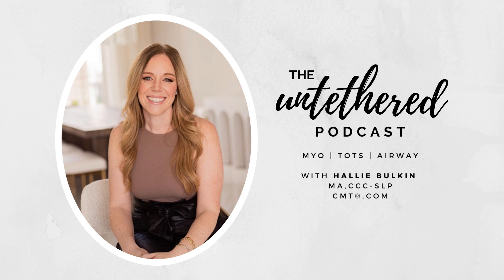Welcome to the Untethered Podcast. I am your host, Hallie Bulkin. I'm a certified myofunctional therapist, feeding specialist, podcaster, business owner, and mentor. This podcast is all about getting your questions answered and collaborating with colleagues to bring you the most up-to-date information in the orofacial myofunctional therapy, airway, tethered oral tissue, and pediatric feeding therapy space.